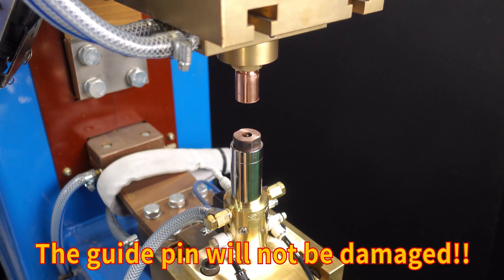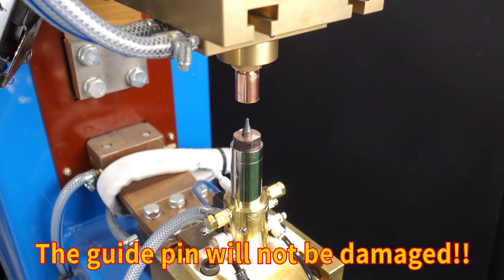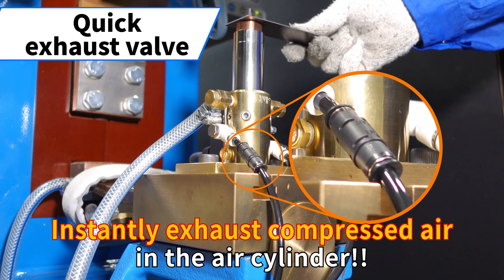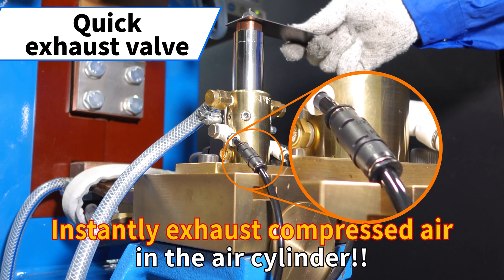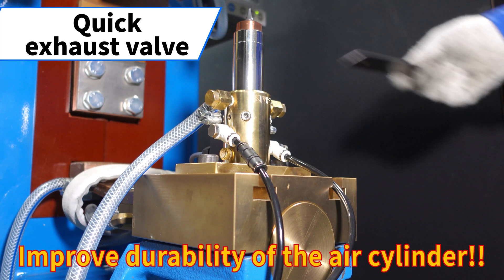The guide pin will not be damaged. Instantly exhausts compressed air in the air cylinder, resulting in improved durability of the air cylinder.